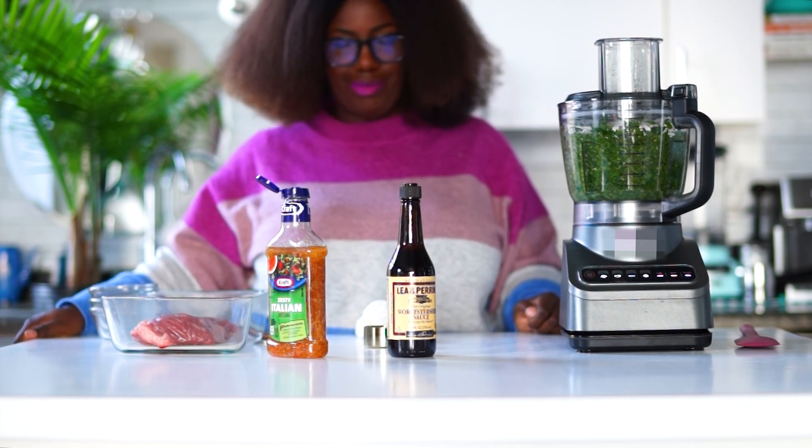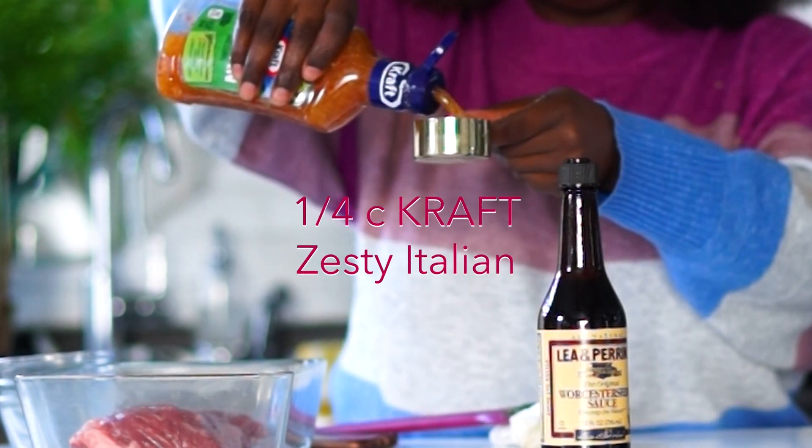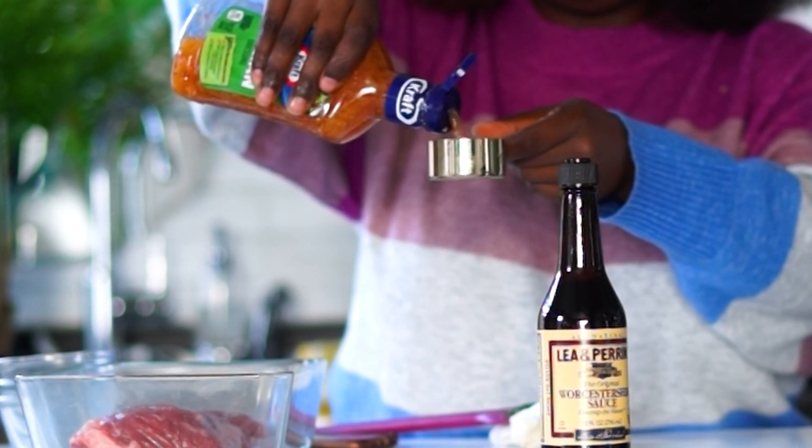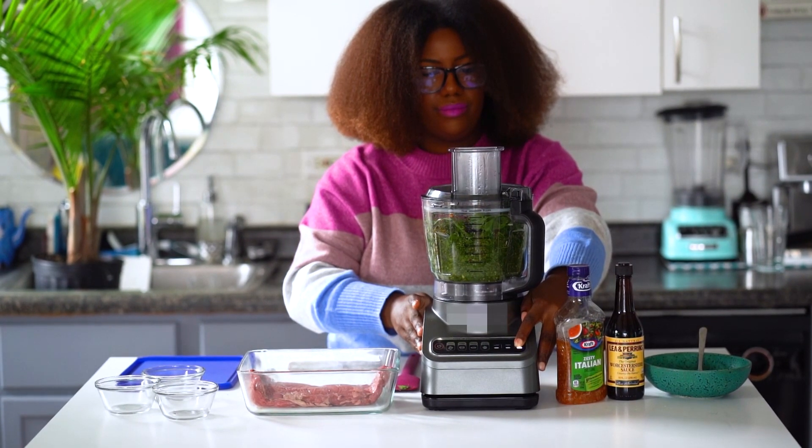Now with the parsley coarsely chopped, I'm going to add an additional one-fourth cup of the Zesty Italian, because I only added a fourth of a cup in first, so this is just going to make it all blended and super creamy.